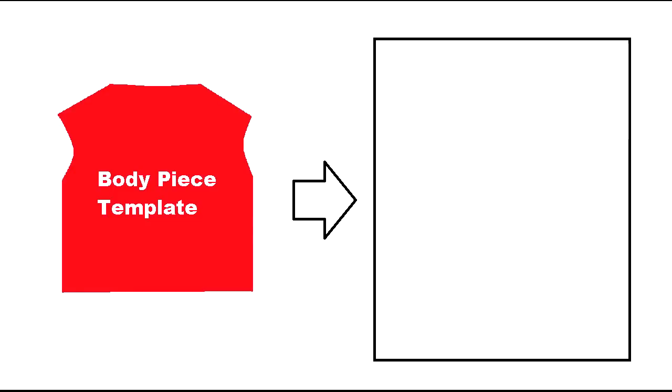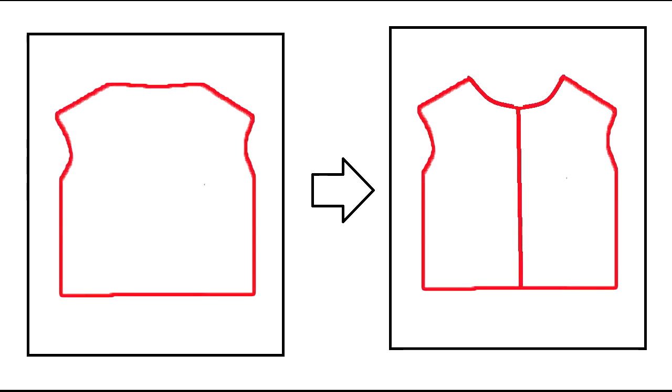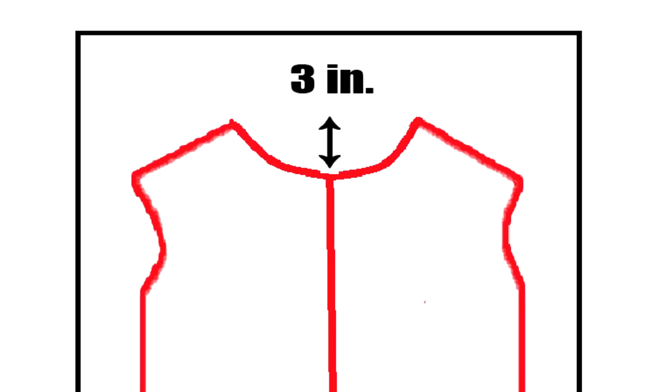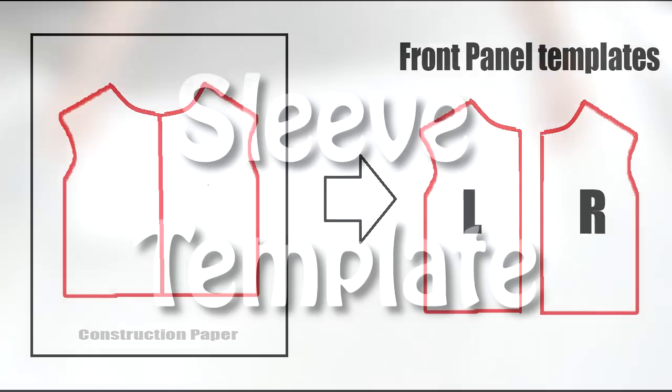Next we need to create the front panel pieces. Place your body piece template over a piece of construction paper and outline it. After you outline the body piece, you can put that aside. With the outline of the body piece, you want to add a line down the middle. You also want to bring down the neckline by 3-4 inches. Cut around the outline and down the middle. You should end up with two front pieces.